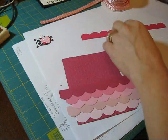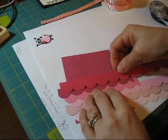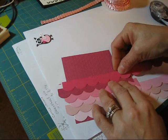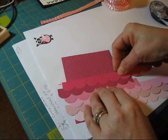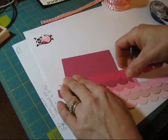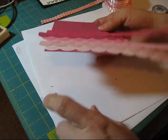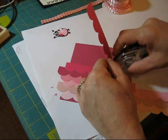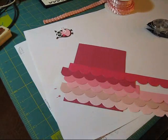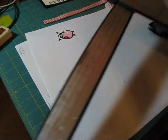And then the last one is Melon Mambo. Here we go. That's about right. Now your next step — I don't have enough glue here. You want to make sure you get enough snail, because you want all that work — you don't want it to come apart.